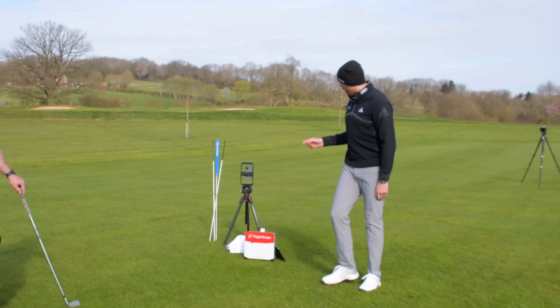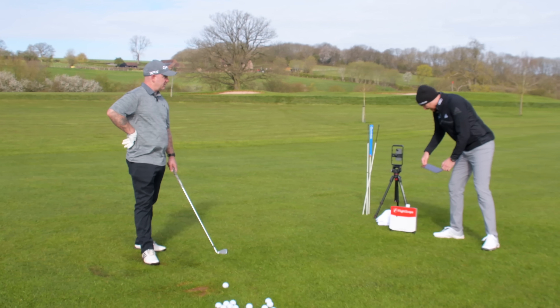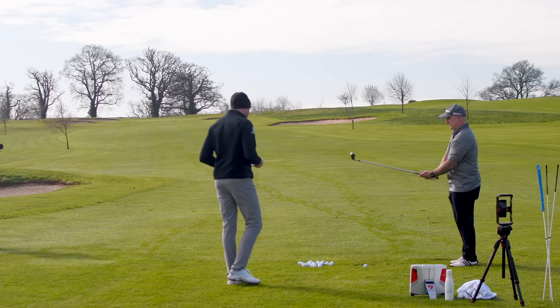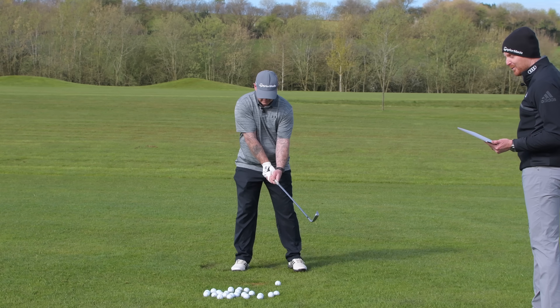We've got FlightScope here. I've taken some shots already but let's get some more anyway — you've warmed up, let's get some data. We'll aim towards that tree at the back of the green. Hit some shots and you can give me some feedback on whether you like them or not.